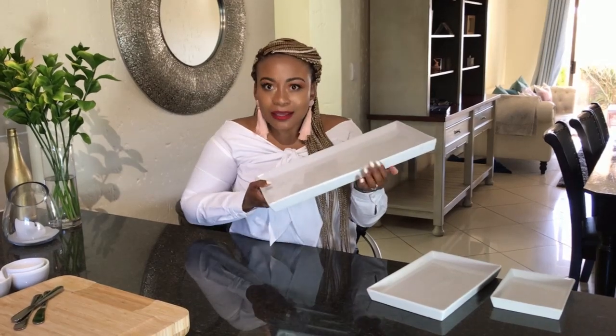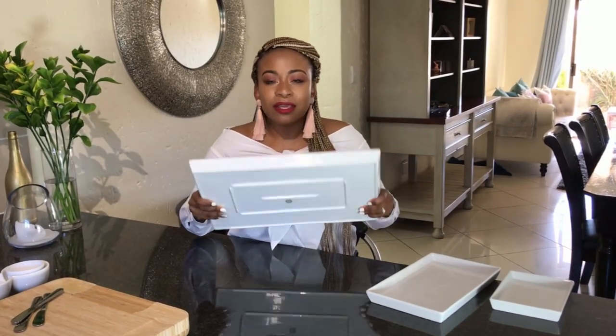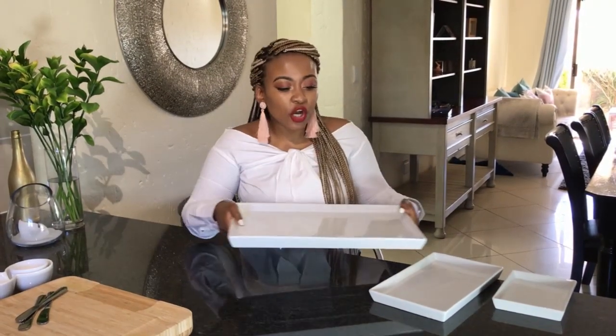I love this one as well — I definitely use it as a cheese platter too. Sometimes if I don't want to use the board I just use this. I can use it for anything and everything. If you can't get the three-piece set and just want one, go for the biggest one because you can do so many things with it. I got these from Mr. Price Home and I think they still have them.